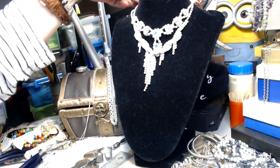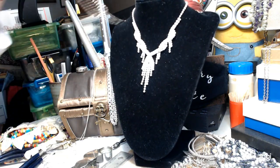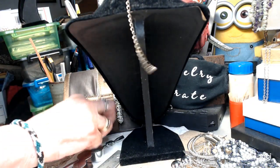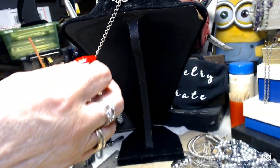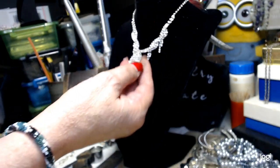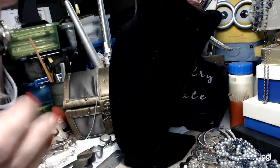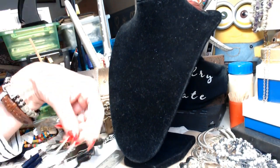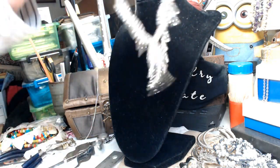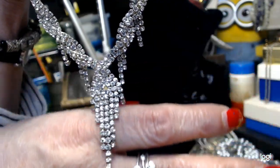Now I have these two necklaces. This is an older piece. It has a lobster claw, has a long extender - old lobster claw - but it's very pretty. It's got a lot of flexibility, a lot of dangling. This is a choker style - definitely a choker style. Let me show you close up how pretty it is. We're going to do this one for four.